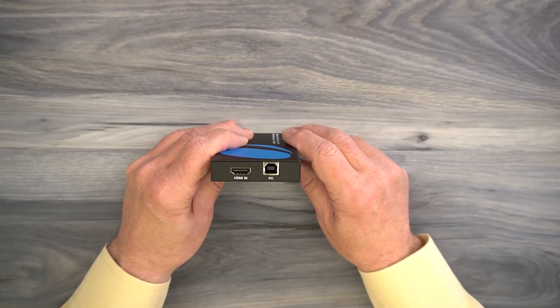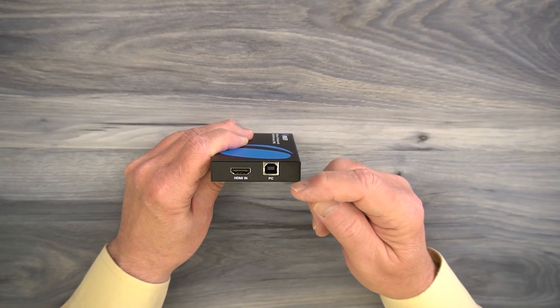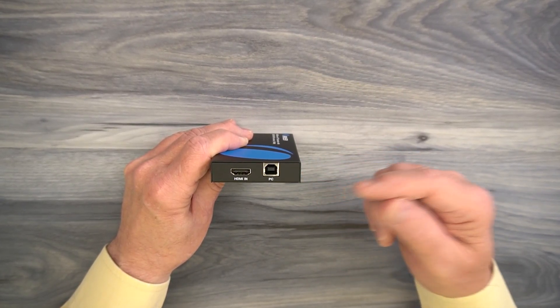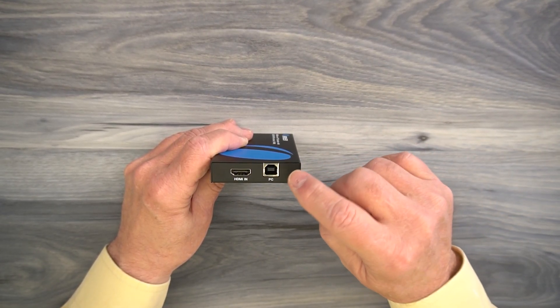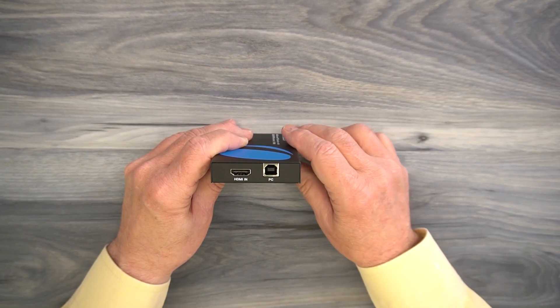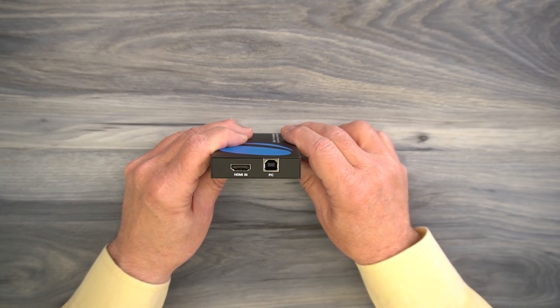It's a standard HDMI connection. Finally, to the right of that is a PC input connection. If you decide to enable the KVM function at the remote location, you'll use a USB cable — plug one end in here and the other end into any available USB-A port on your computer.